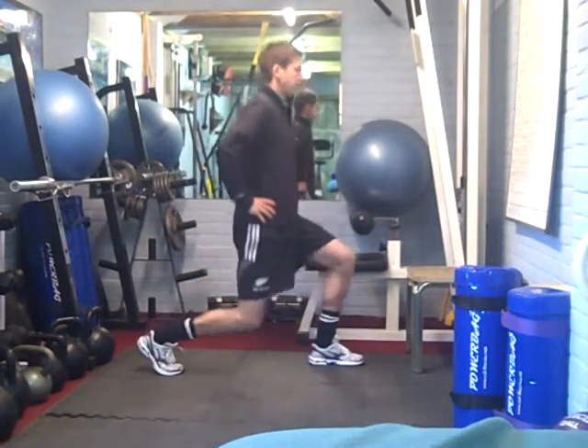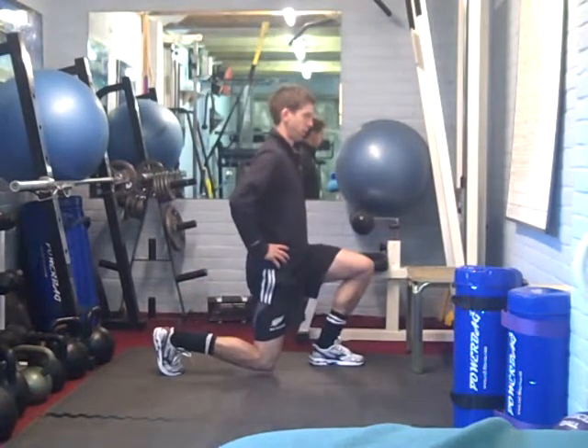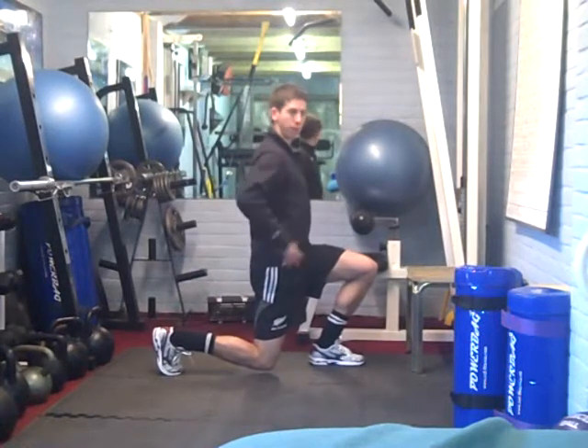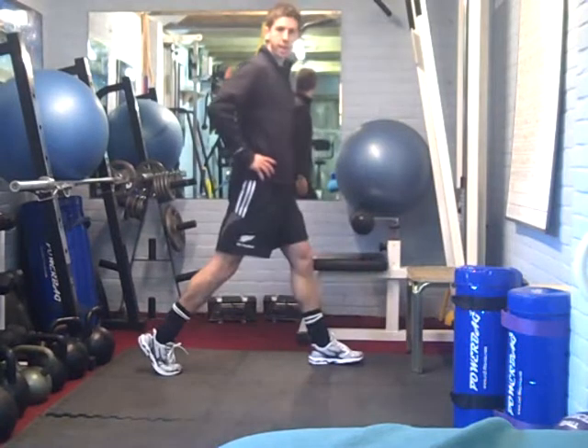Drive back up, take it down, drive back up. Keeping the tummy tight on the way down for balance — core work. Driving up off the heel and off the glute on the front leg.